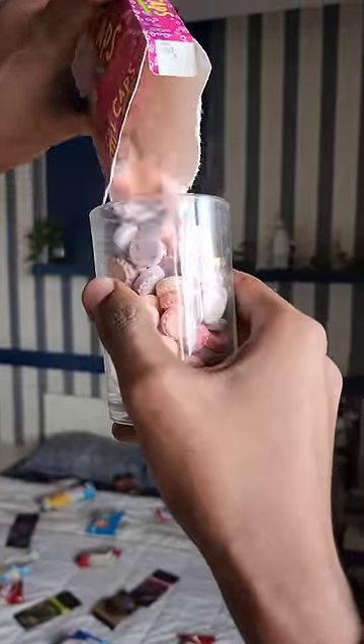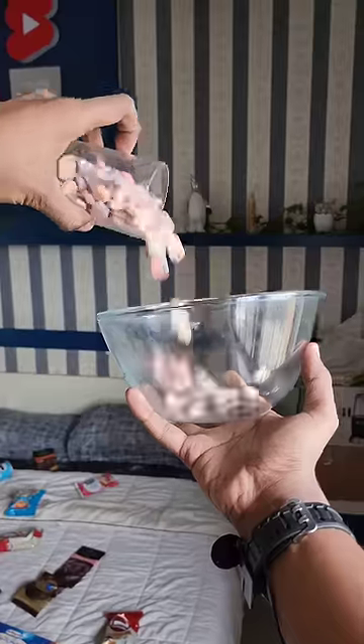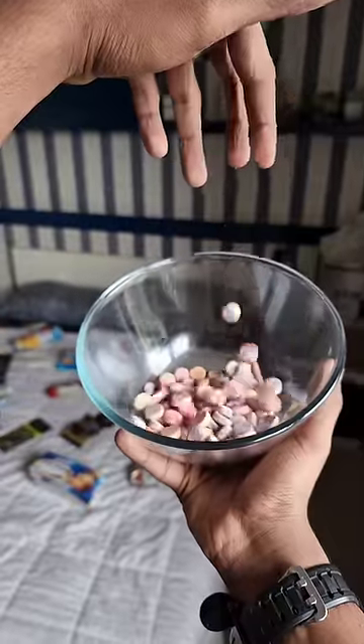But I think there is a little bit of a disappointment, because it's a little bit of a small shape. In the package there are fruity flavors.